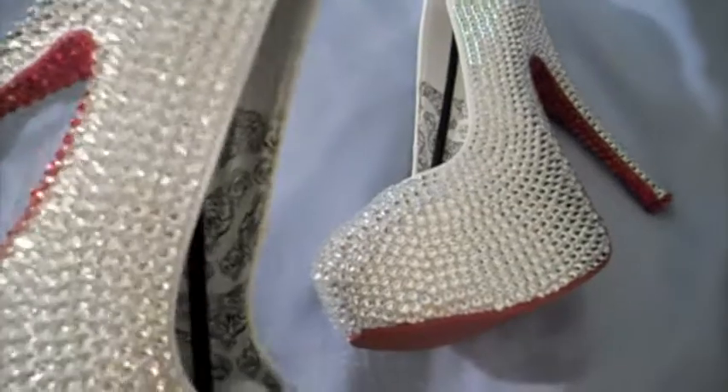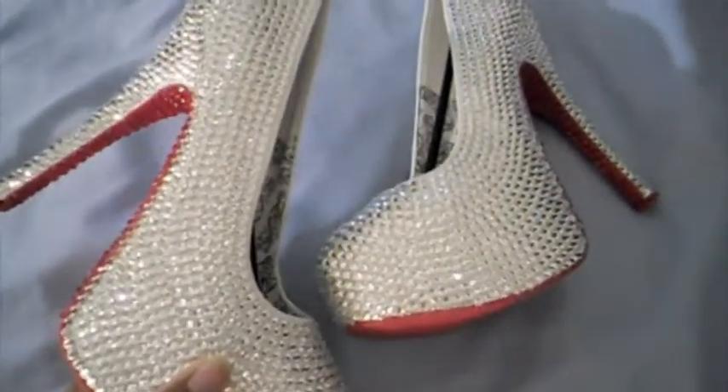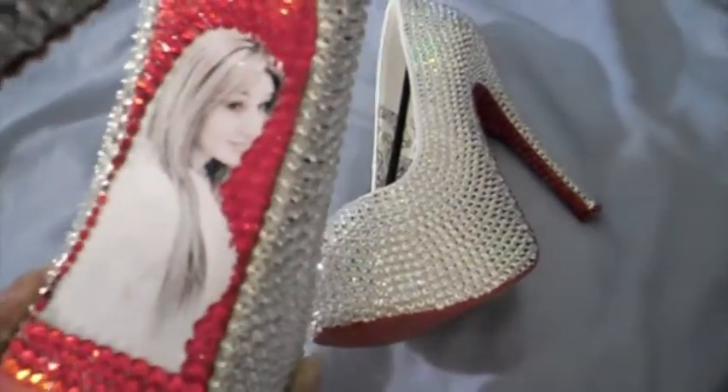And she wanted red bottoms. Now, since she's my best customer, I decided to put her picture — as you guys can see — on the bottom of the heel.